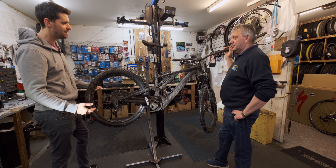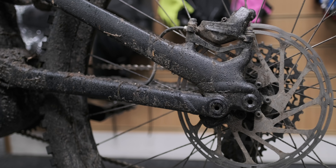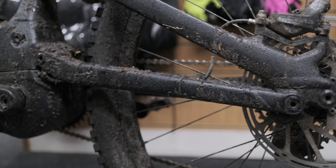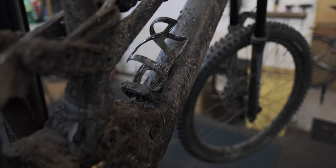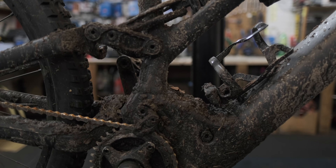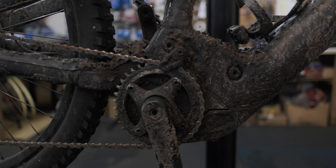I've been riding it a lot — probably 300 miles. I bought it a few weeks ago, changed the brake pads but other than that I've just been riding it as you would in the UK wet sloppy winter, and every ride it just ends up looking like this. So what are we going to do today? Not a great deal Rob, I think it's pretty much there ready to go.